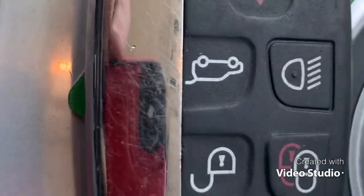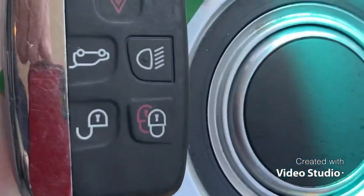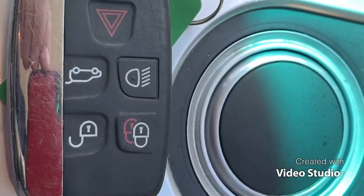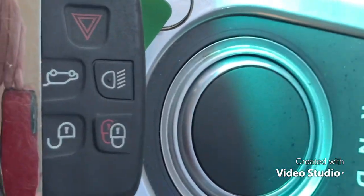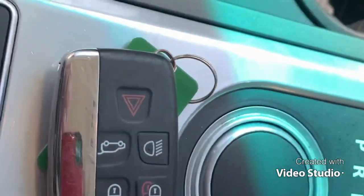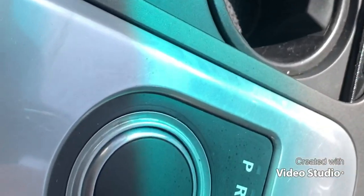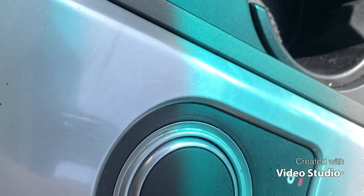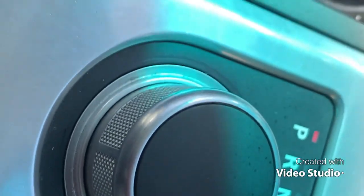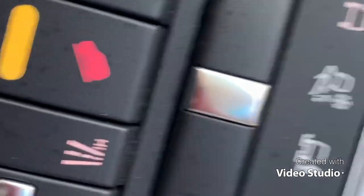We upgrade the keys to a smaller key on these Range Rovers before they go out, because the keys they come with are so big and bulky — you put one in a cup holder and you've got no room for anything else. So it's just very handy to have a sensible size key.